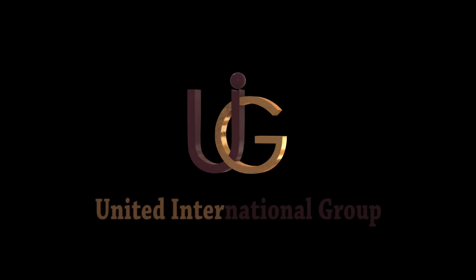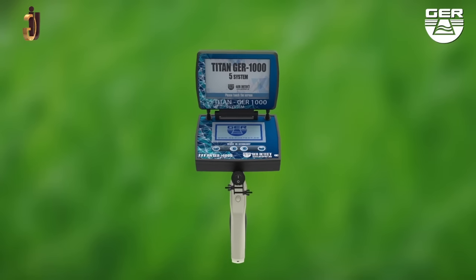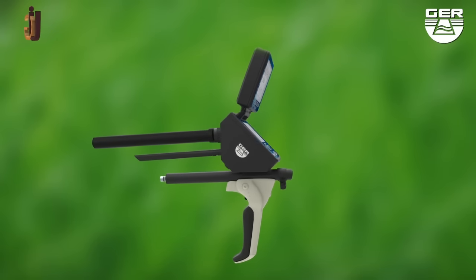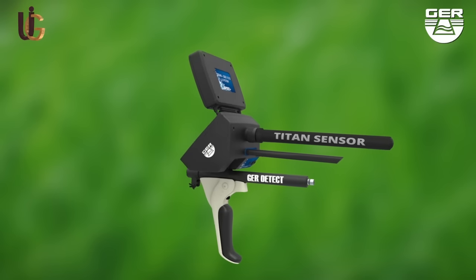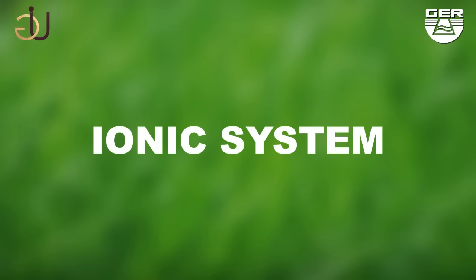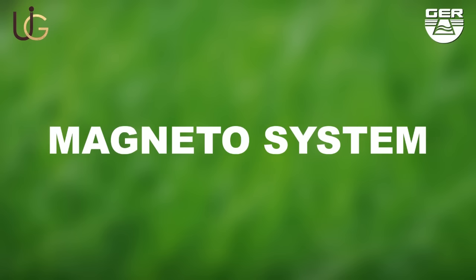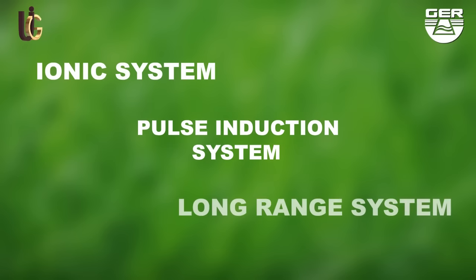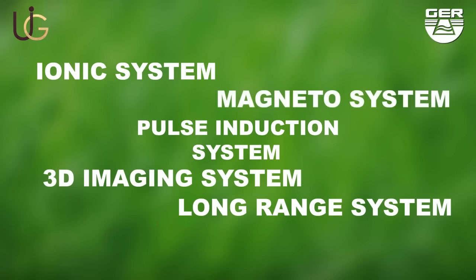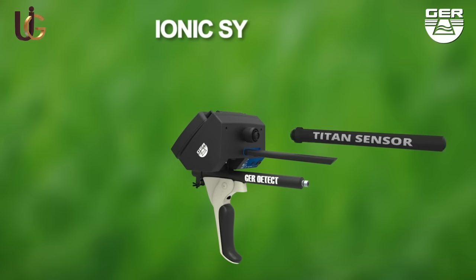GER detect, in cooperation with its exclusive agent UIG Detectors, would like to introduce the T10 GER 1000. Here are detailed instructions on how this device is set up and how it operates. The T10 GER 1000 holds five systems in one device: ionic charge system, long-range system, 3D imaging system, magnetometer system, and a pulse induction system. It is small, light, and easy to use.